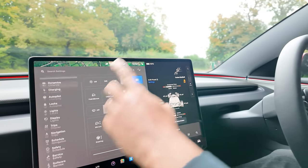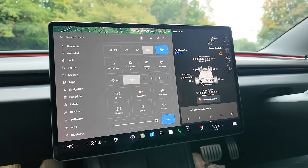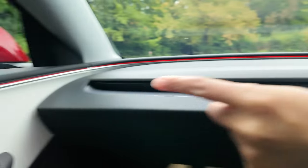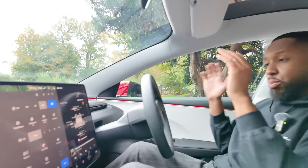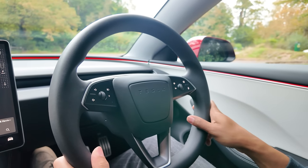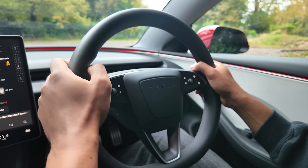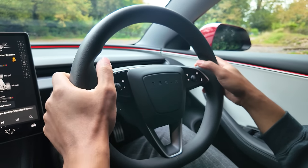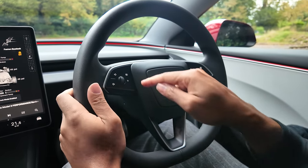Inside the car the infotainment system is very fast and reactive — one of my favourite parts. There's also a redesigned ambient lighting system that opens the car up and makes it feel brighter. The newly designed steering wheel now has indicators mounted on it, which I find terrible. Unlike cars like the Lamborghini Huracán or Ferrari where indicators are placed logically, on this car they're stacked vertically, which makes no sense.